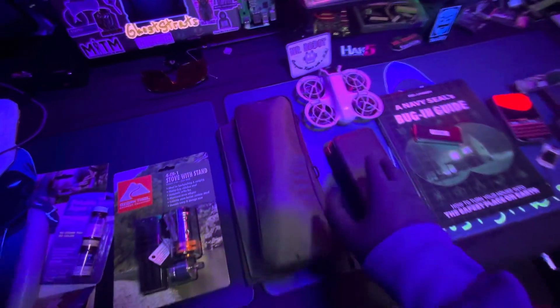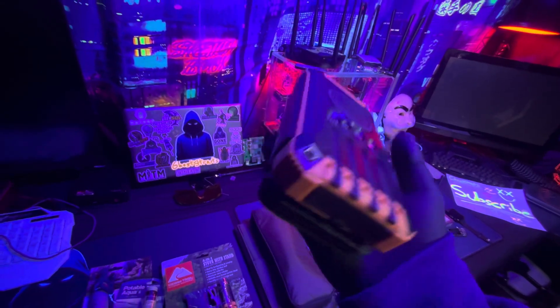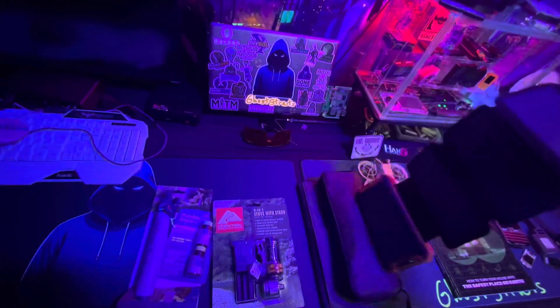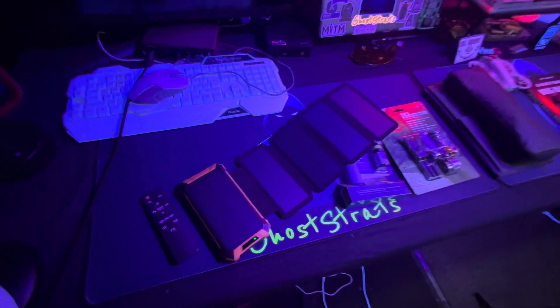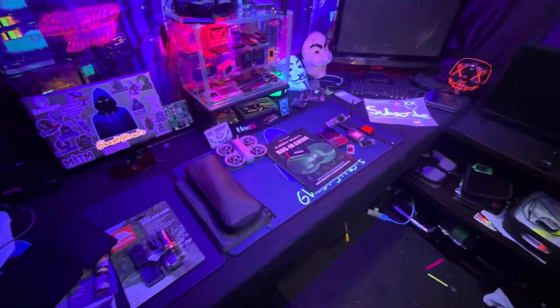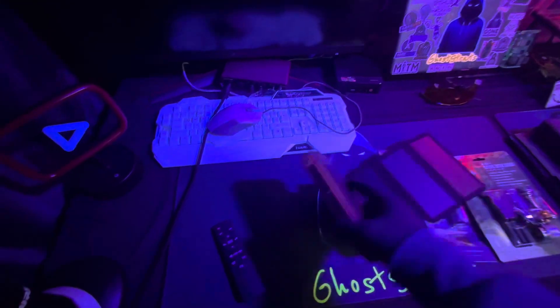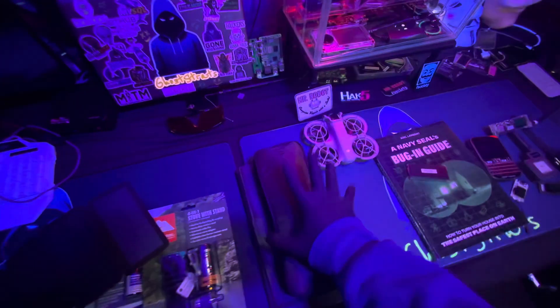The next thing is these devices — solar-powered battery banks. This one is a good one that was sent out to me. It has a whole bunch of solar panels attached to it — one, two, three, four, five solar panels. This thing can charge pretty quickly in the sun, giving you an endless power supply for charging your devices, your phone, your communication devices. They do sell ones with just one solar panel, but I recommend getting more if you're going to be solely relying on this to charge all your devices.